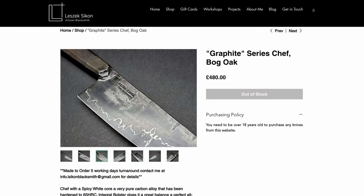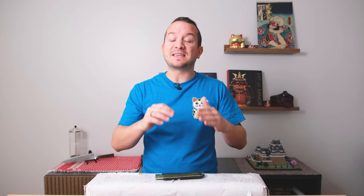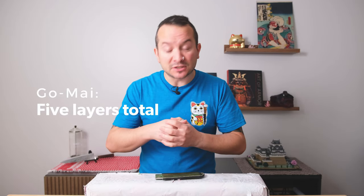The first one is his graphite series. I believe it's a spicy white core. Then you have a layer of nickel, which really stops that carbon diffusion — essentially no migration of atoms from the steel above or below it. So you get this nice crisp silver line amongst his very nicely etched steel. Above that might be O1 or other variations of layered steel.